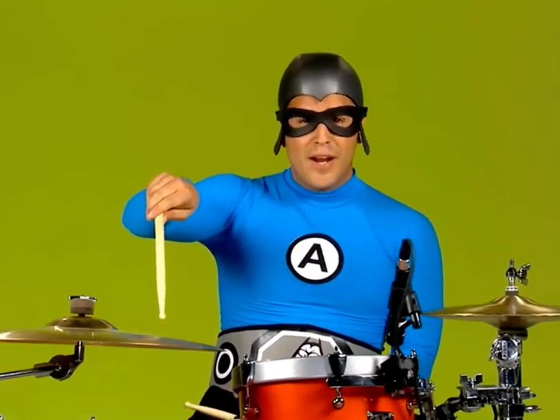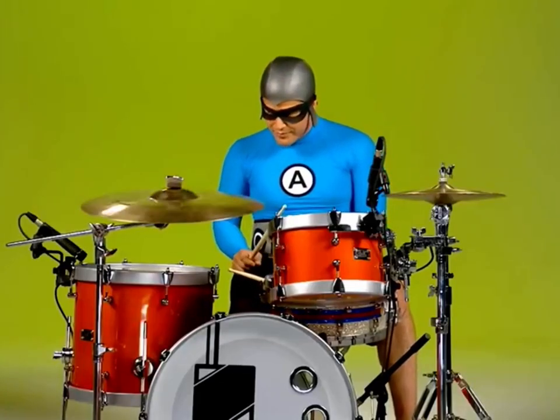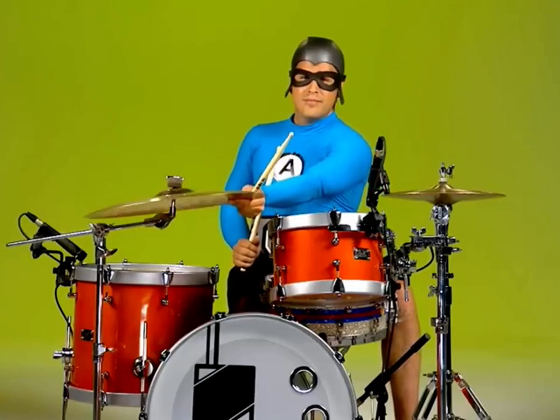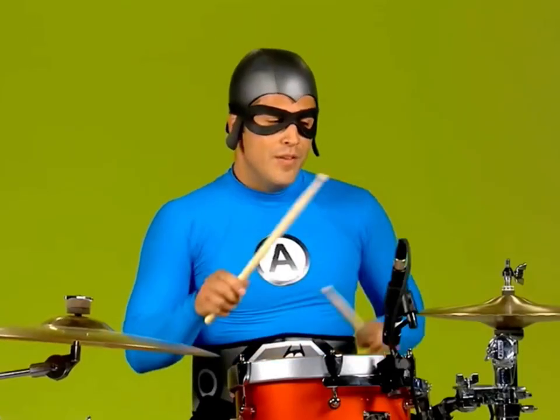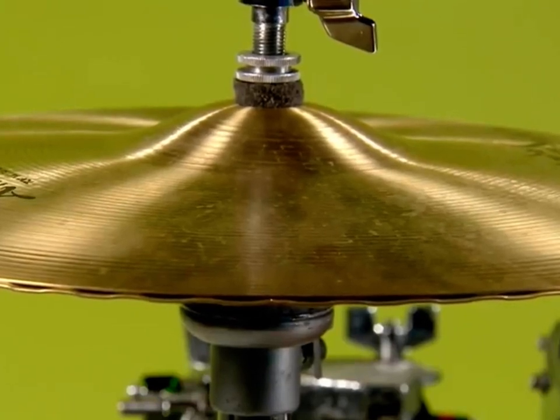This one right here is called a crash cymbal. This one over here is called a hi-hat.